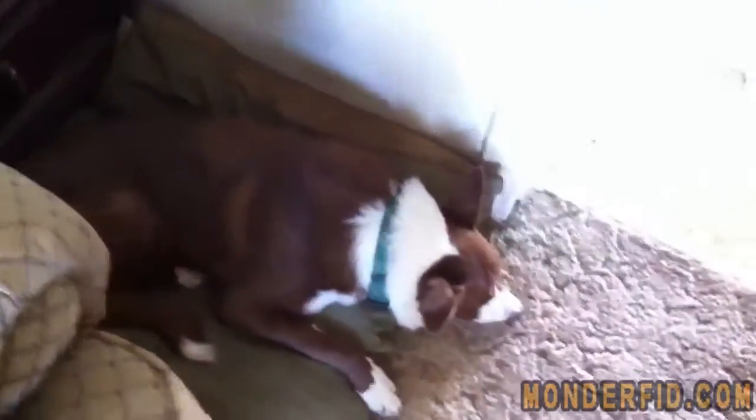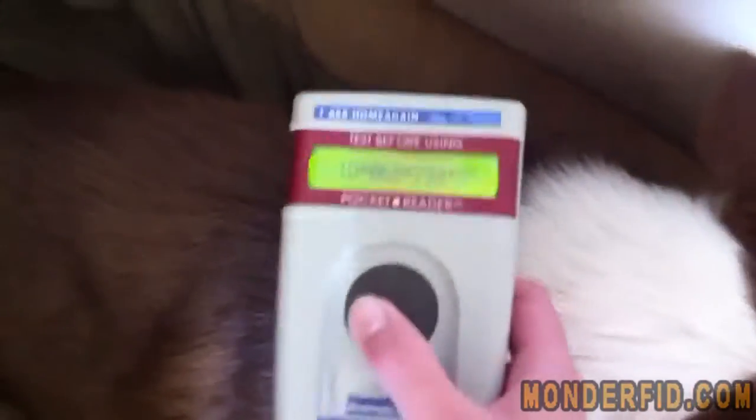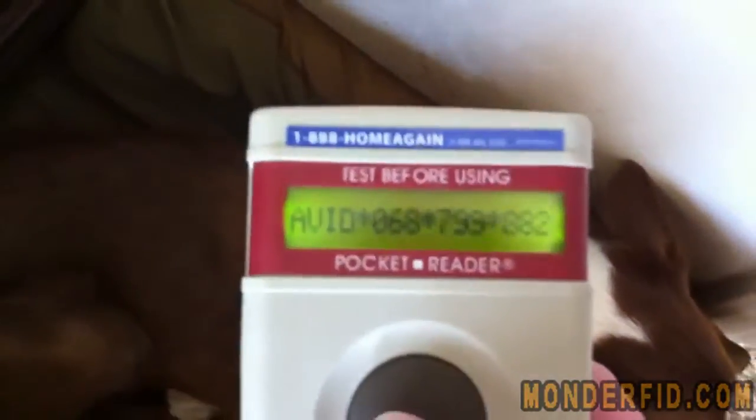I have a test subject. We're gonna hold down the button — it starts scanning. And we get close enough to him. Oh, it beeped. And there is Raider's AVID number.